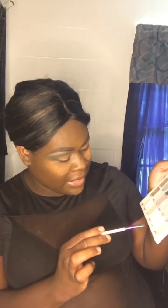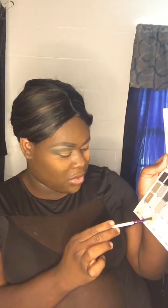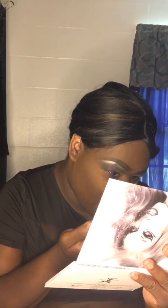I'm gonna dip into Afterlife. Then we're going to put that under the brow to highlight under the arch of the brow.